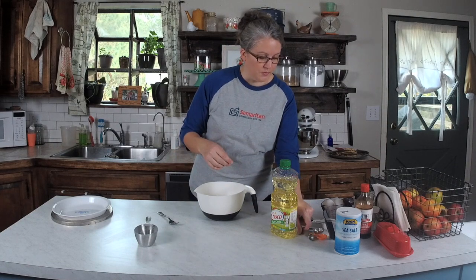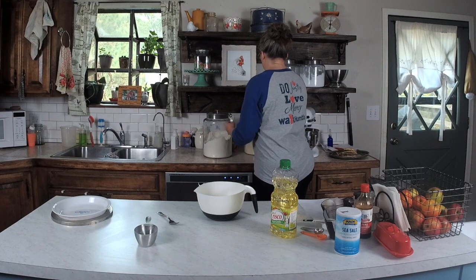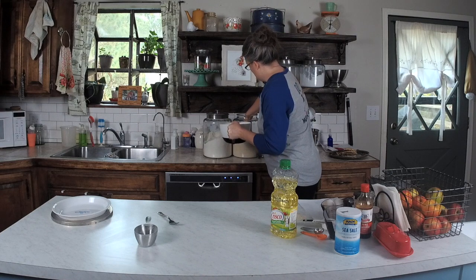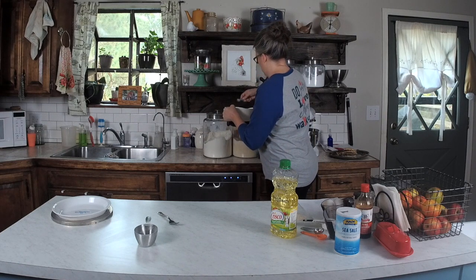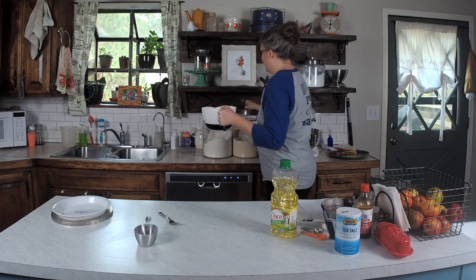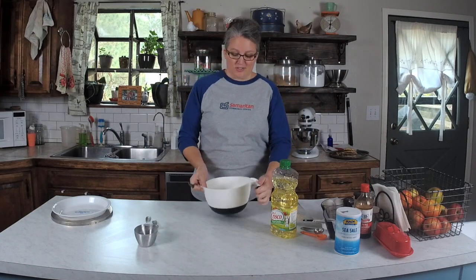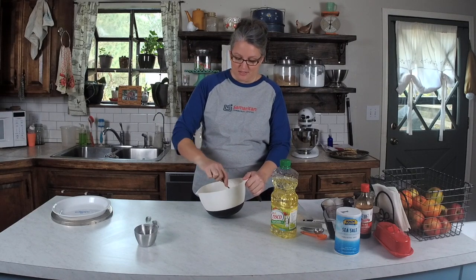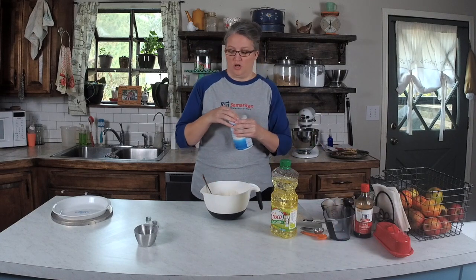Now we're going to put in two teaspoons of sugar. I'm going to grab my teaspoon. I love a mixing bowl with a handle — I use this thing all the time to mix up different batters and crusts and things. So we're going to mix that up, and then we're going to add in one and a quarter teaspoon of salt.